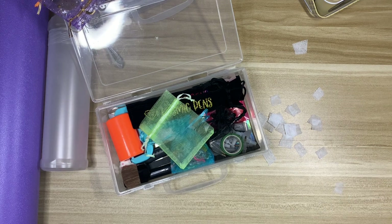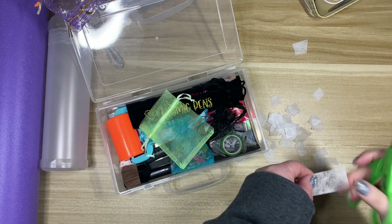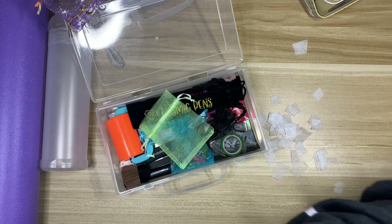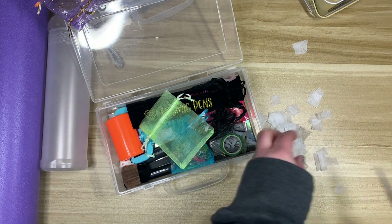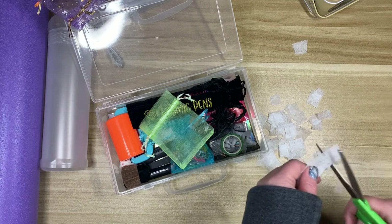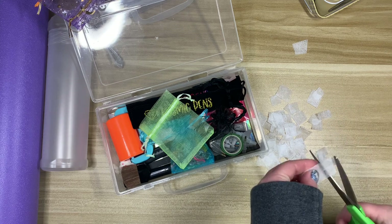I don't do anything special with dryer sheets — I just chop them up, they don't need to look pretty. I actually saw somebody on Etsy selling pre-cut squares of dryer sheets, and I thought, is that something people would buy? Would you buy pre-cut perfectly squared dryer sheet pieces for your diamond paintings? They come in a little square caddy and everything — let me know!